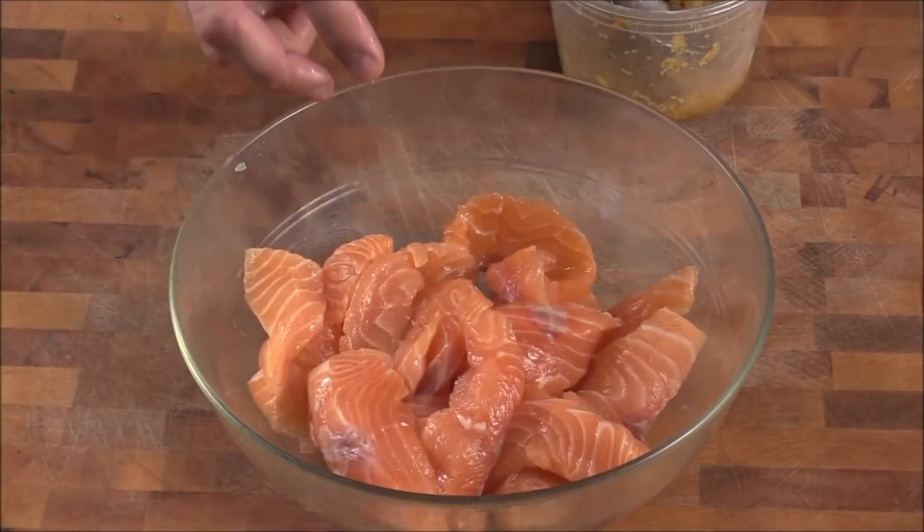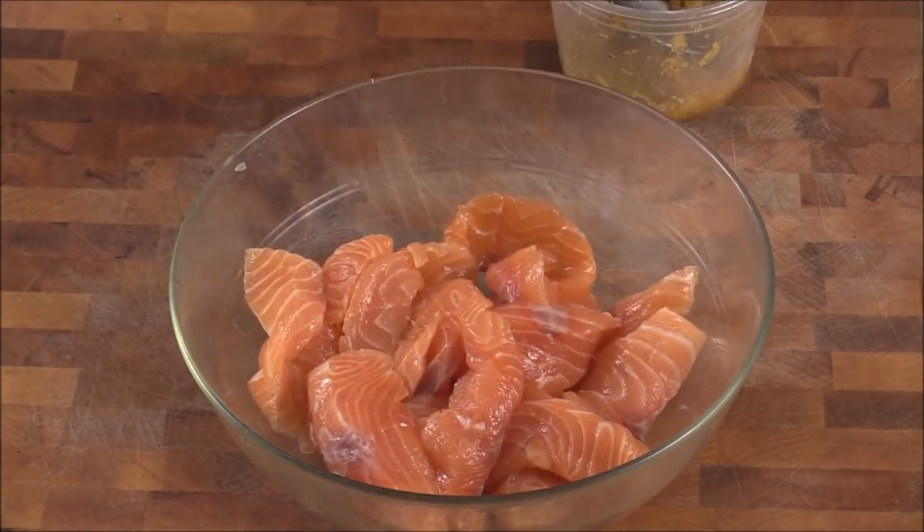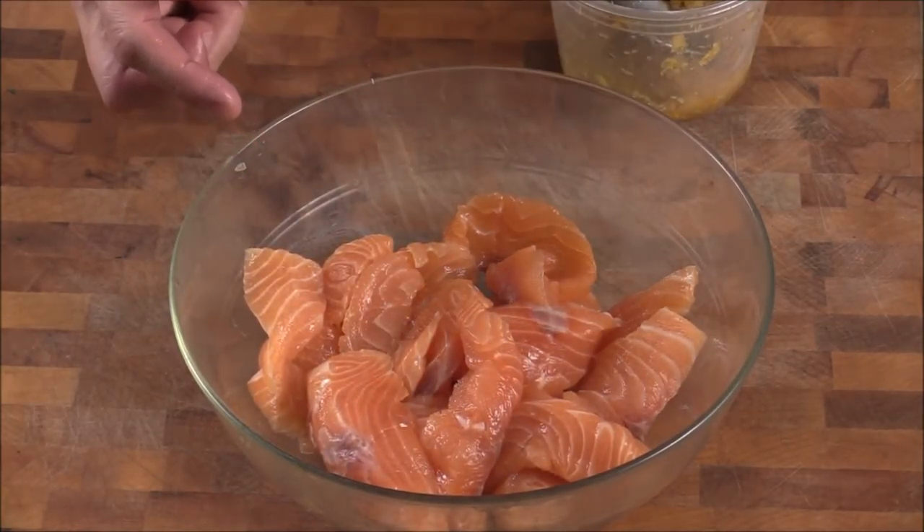Hi, I'm Chef Tom. Today, how are you? I'm going to show you how to make Chinese smoked salmon. That's one of my great uncle's recipes.